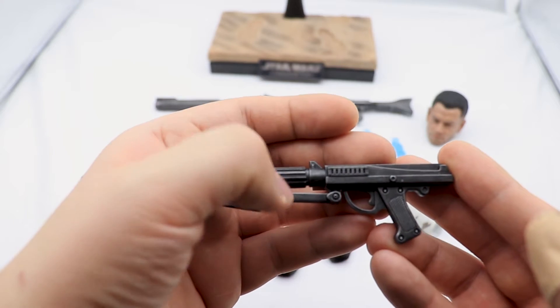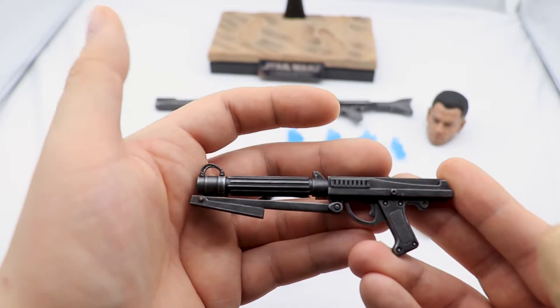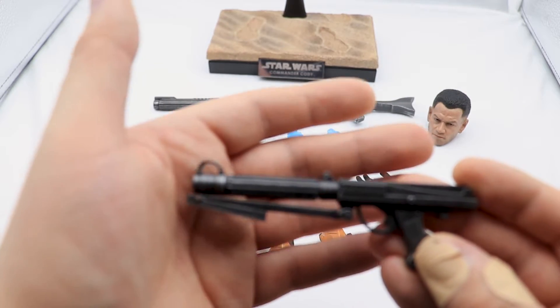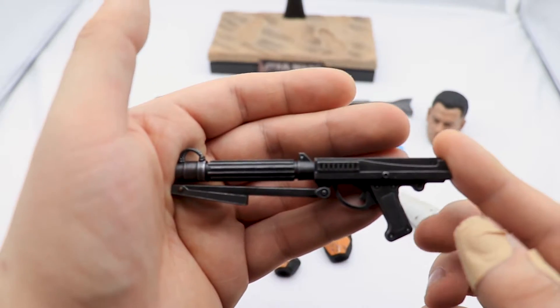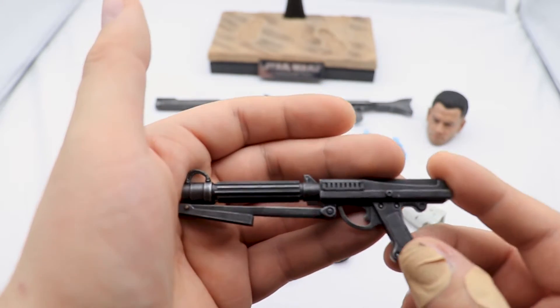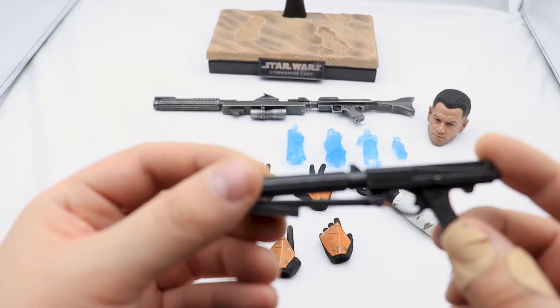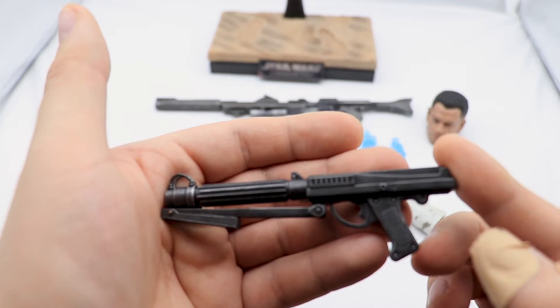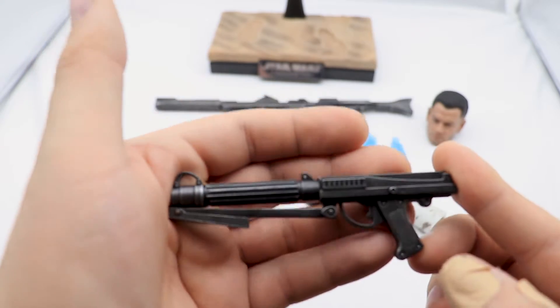If you're not going to make the movable part work as it should, then maybe just have it fixed. But it's just nitpicking — it still looks gorgeous, nicely painted and nicely weathered with dry brushing all over it.